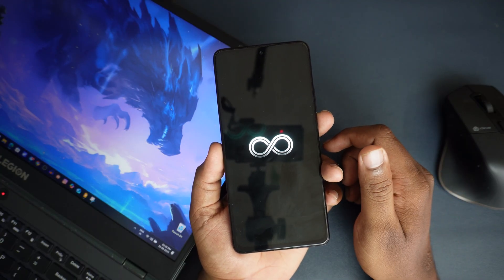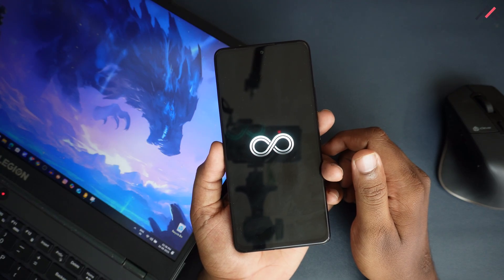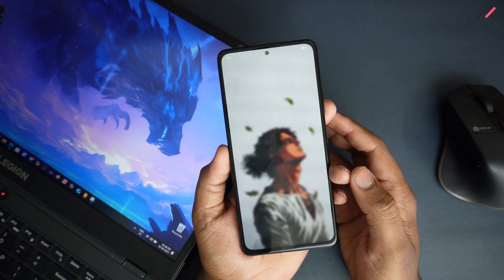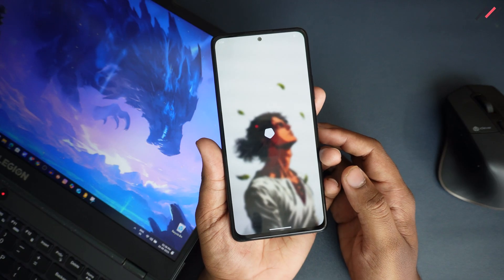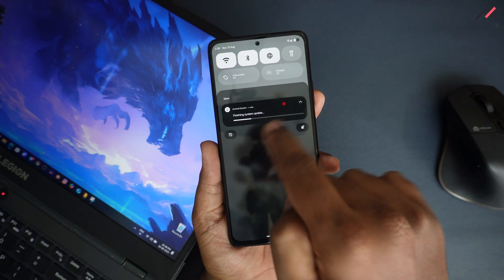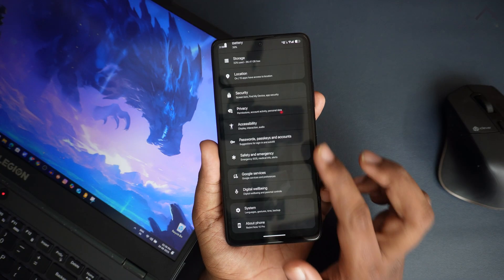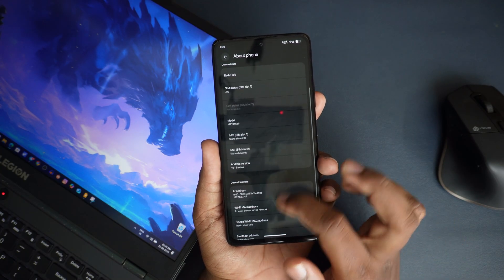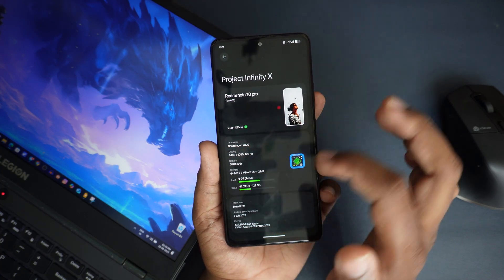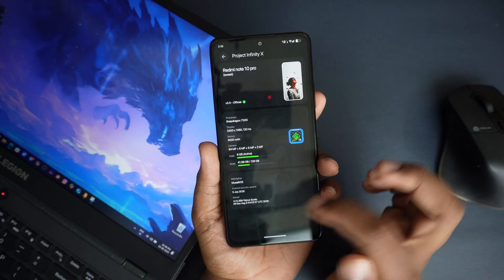It's booted successfully! Let me unlock it. It's loading now. It looks fine — it has to show 'finishing system update', and yes, the system update got finished. If I open Settings and go to About Phone and Android Version, it is still version 3.0 official, but the Android security patch is 5th July 2025, so it's not yet August.